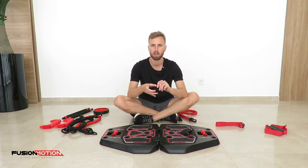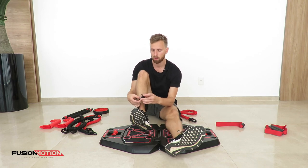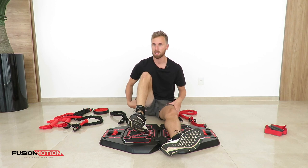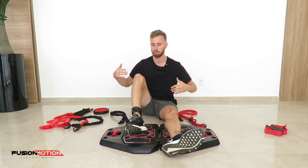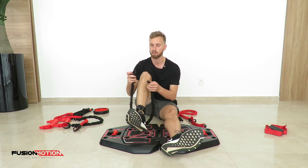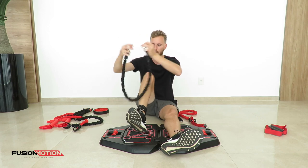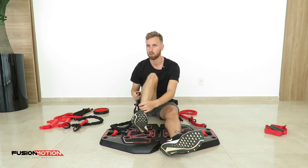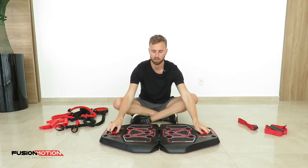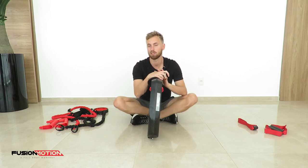Next we're going to go over the ankle straps. You simply strap it around your ankle, loop it through the metal ring, and tighten it. This ankle strap is used for certain hip exercises as well as maybe some glutes and ab exercises. The attachment most commonly used with it is a resistance band — you'll need a metal clip on each side to clip it onto whatever you want. A fun thing to note is that you can close your Fusion Motion and use your ankle strap to keep it nice and shut — it looks nice as well.